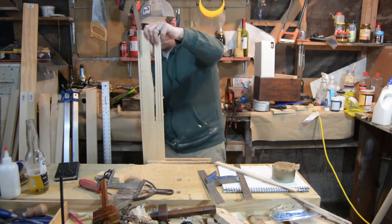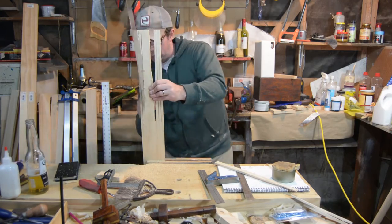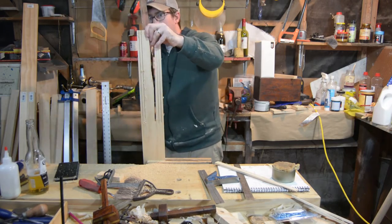I needed some longer pieces so I went back and ripped some more. You can see where I leveraged it — it broke a piece out.